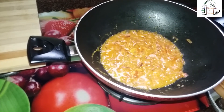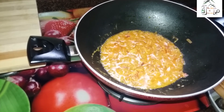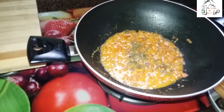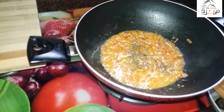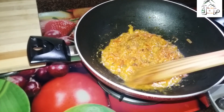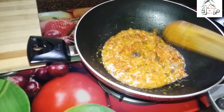This is the last step — I will put one teaspoon of kasuri methi into it and switch off the gas. I will stir it like this way. So this Chattopetta fried masala is done.